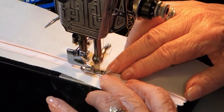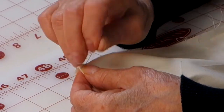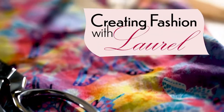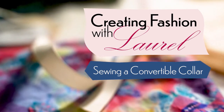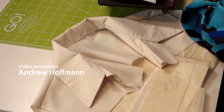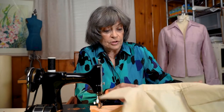Hi, everybody. This is a sequel to a prequel. If you remember the previous video, I showed you how to set up collar patterns. Now I'm going to show you how to sew the collar to the neck, and here is a sample. This is what we're going to make, and this is a convertible collar.